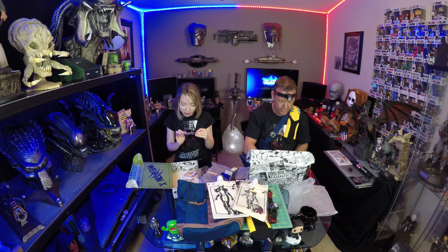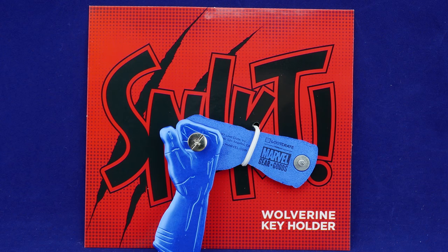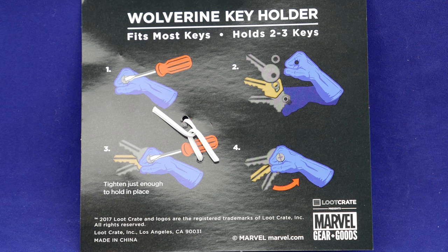This is cool — a keyhole. That's really cool. They just slide inside — holds two to three keys. It looks like a Wolverine hand, and when the three keys come out, it's like his claws. That's really cool.